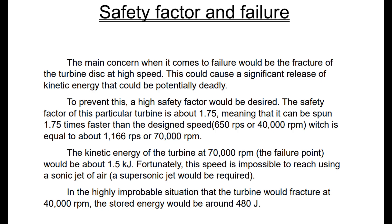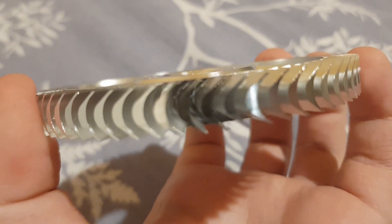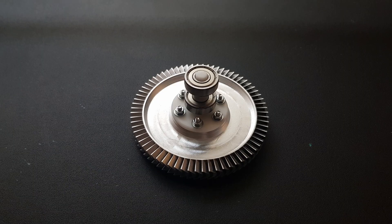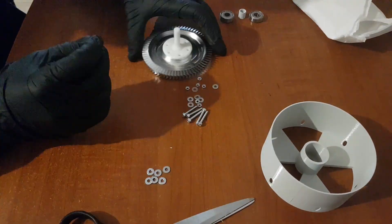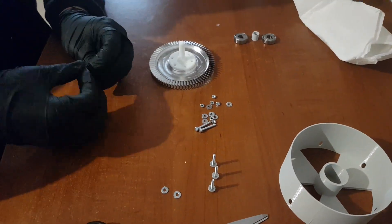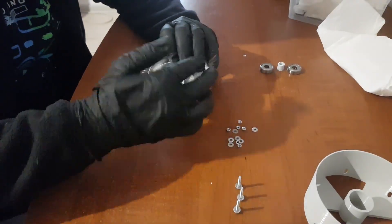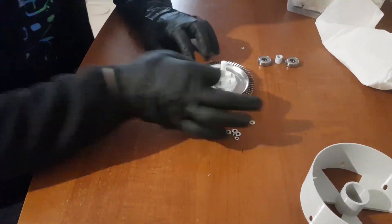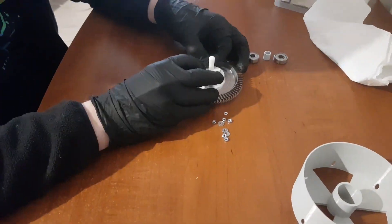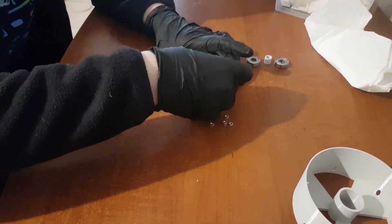I also named the turbine I001, with I standing for impulse — the type of turbine. The assembly was quite straightforward as this turbine was designed to be easy to assemble. The only elements needed for assembly are 2 608 double Z bearings, 6 M3 x 18 screws, 6 M3 nuts, and 12 M3 washers. I first tested a 3D printed version of this turbine but I don't have any assembly footage of that.